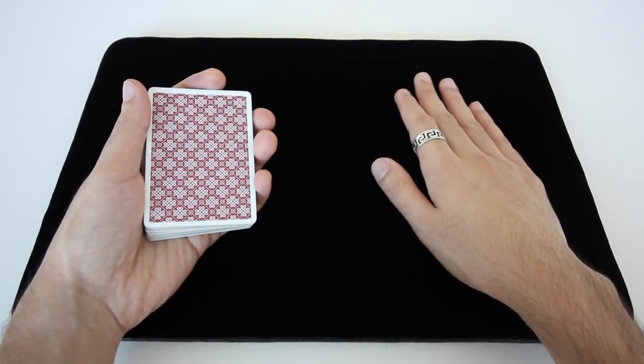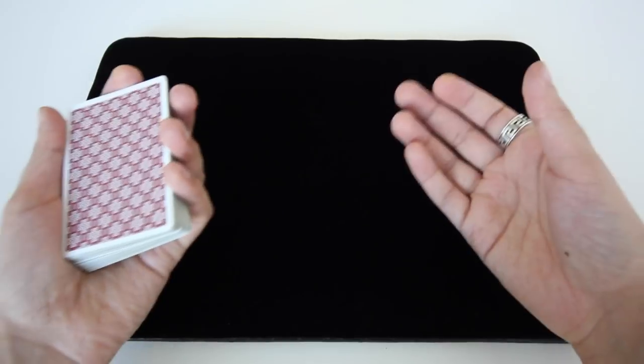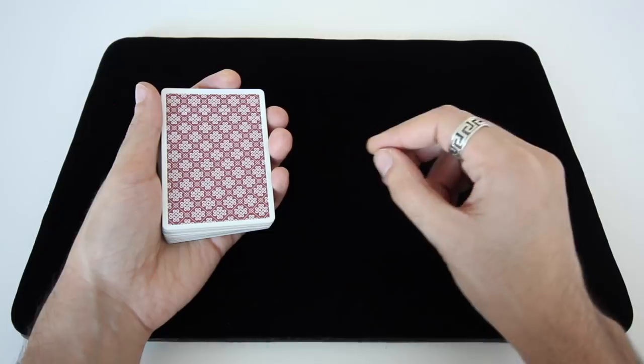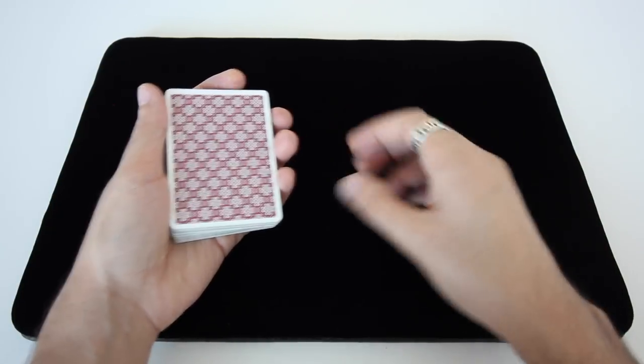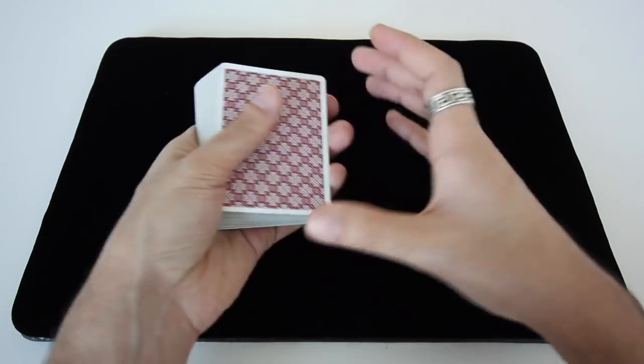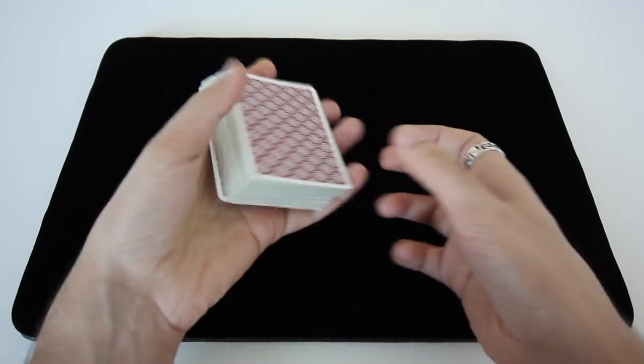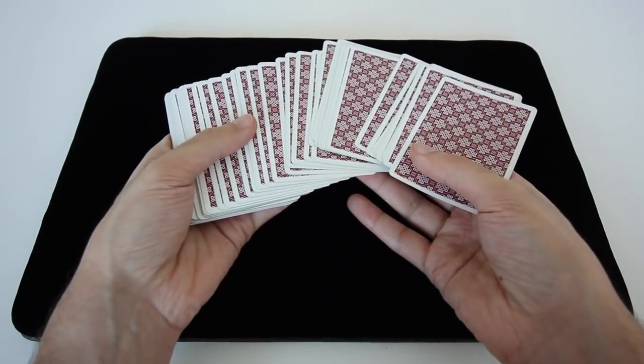What I'll be teaching you today is a really powerful and useful peeking technique. There are quite a lot of peeking techniques out there — this is one of my favorites, it's just a really, really good one. So before I get into the actual technique, let me talk about some of the advantages that come with having a card selected in this fashion, as opposed to having someone reach in and grab a card.